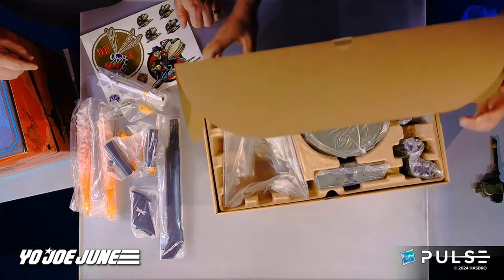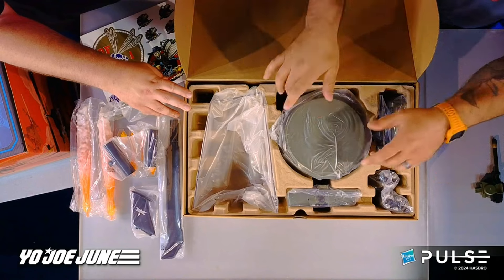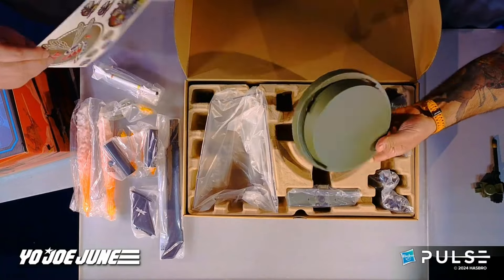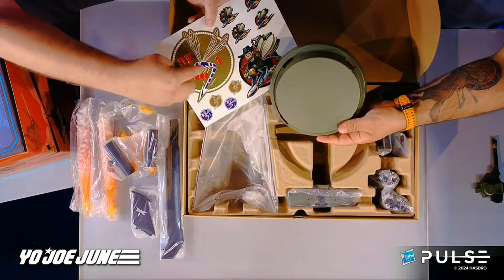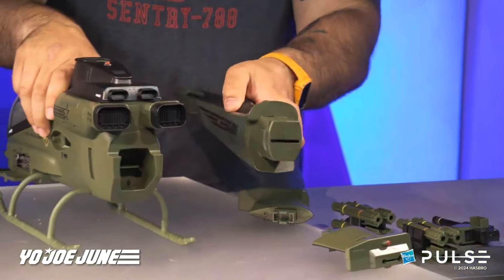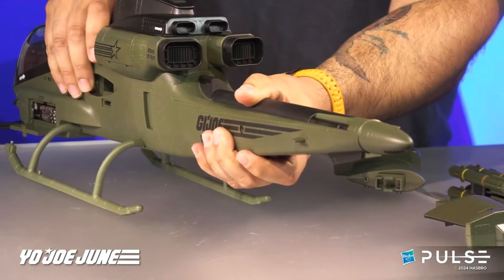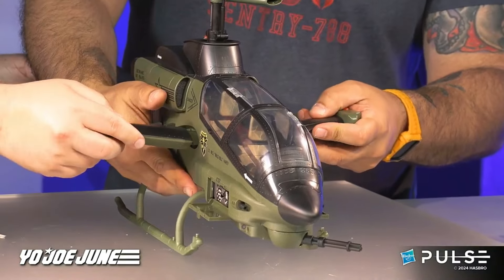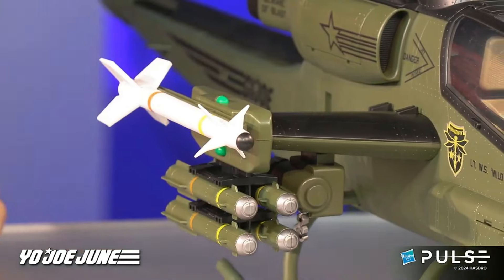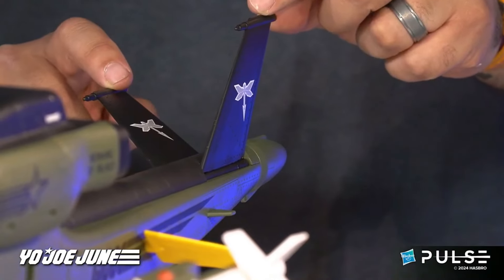They get to the second box. It has the stand, the base, the side-mounted rockets, and the strut to put the blades on the chopper. Then they begin to build the chopper.